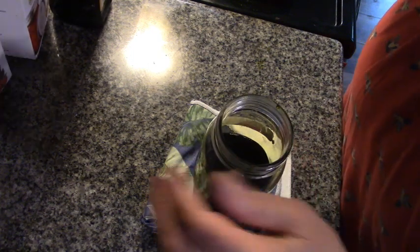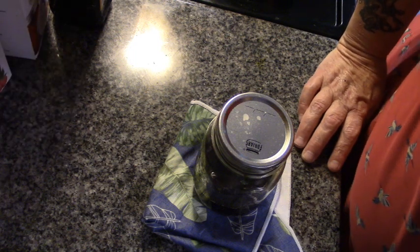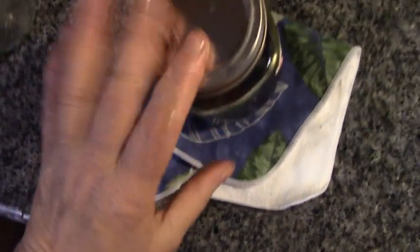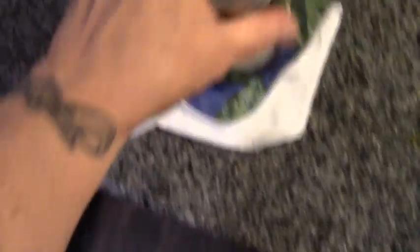I'm just going to take one of my jar lids and a ring, and I'll write right on the label: comfrey oil. Look at that — isn't that gorgeous? Isn't that beautiful? I'm going to be putting this in the fridge so the olive oil will actually thicken up a little bit, and that will make it a nice cooling salve.